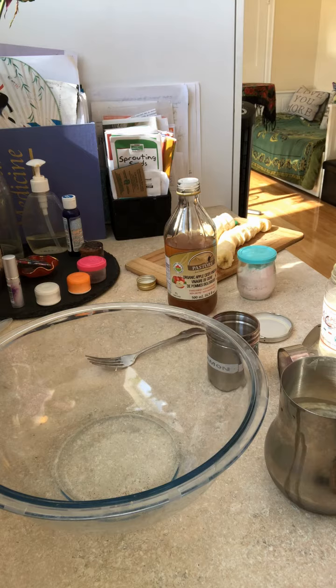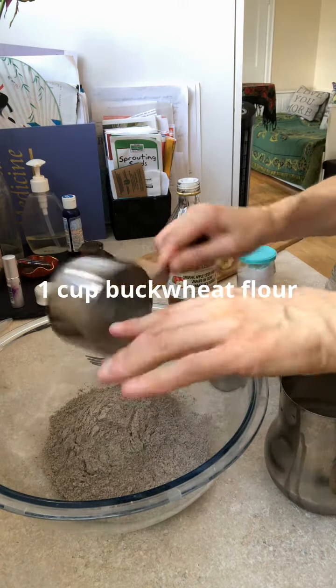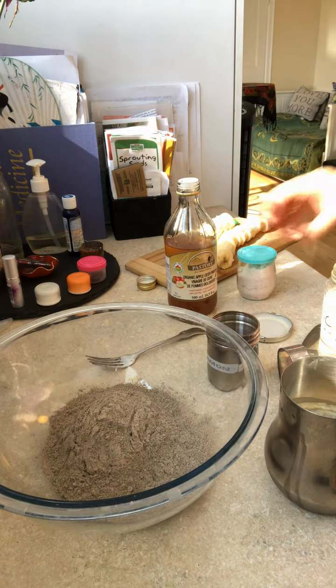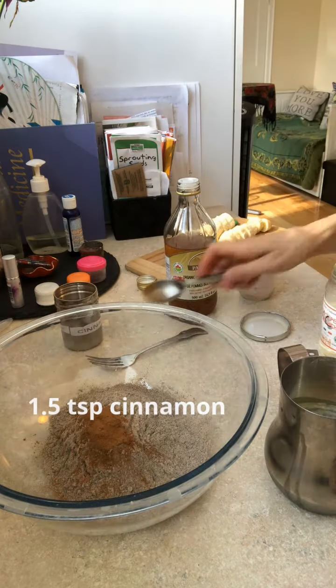I'm going to show you how to make a very lovely buckwheat banana bread that's much healthier than the usual version but just as delicious, and it's gluten-free. Add one cup of buckwheat flour — it has a naturally sweet, nutty taste. It's really a game changer for this banana bread, and I would never go back to the wheat version. Next, one and a half teaspoons of cinnamon.